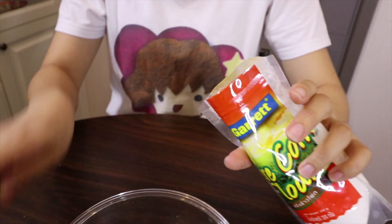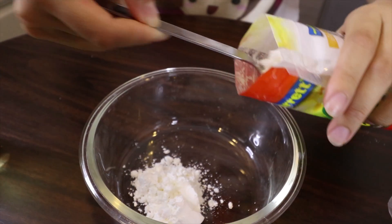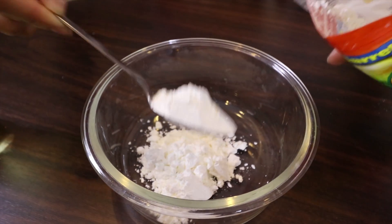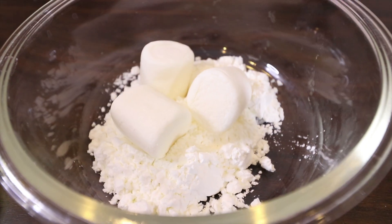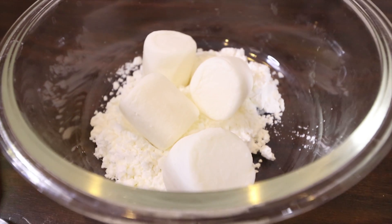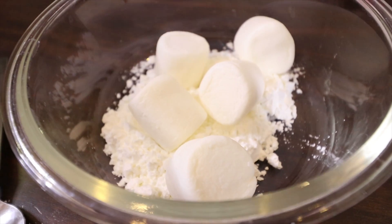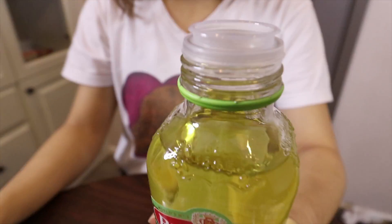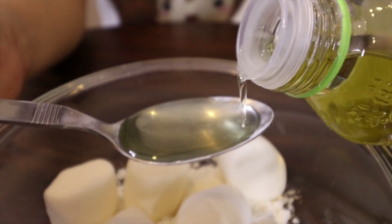First, you will need to put 3 spoons of cornstarch. Second, 7 pieces of marshmallows. Then, olive oil — about 2 or 3 spoons.